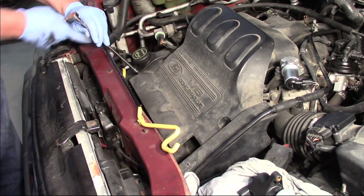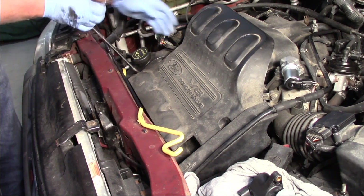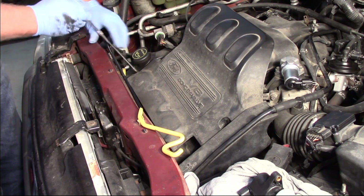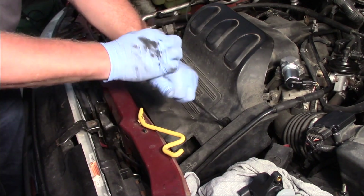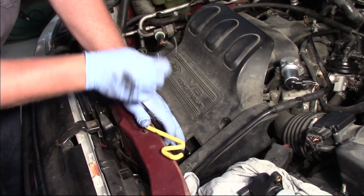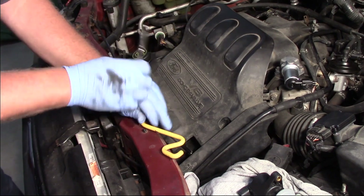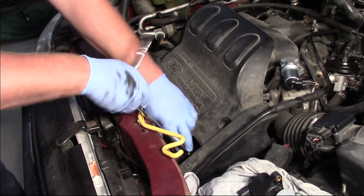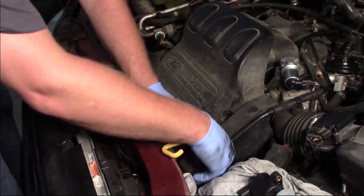First we have to remove this plastic cover, so I'm going to use an 8 millimeter socket with an extension and a quarter inch ratchet. We've got three nuts or studs to remove — one on this side and two more on the other side. Typically you'd have the hood prop rod holding the hood up, but I'm using a different prop rod to get a little more access, more light, and more room for the camera.